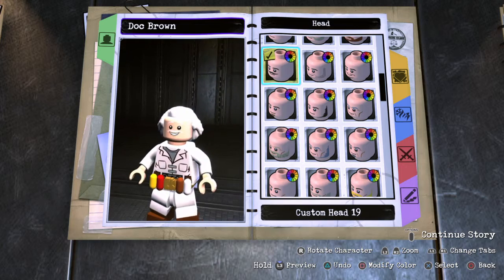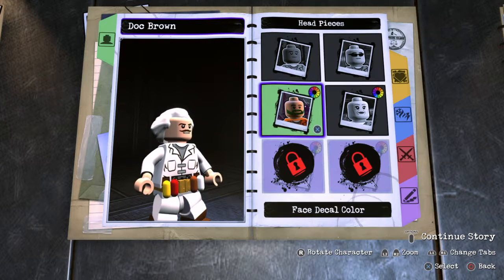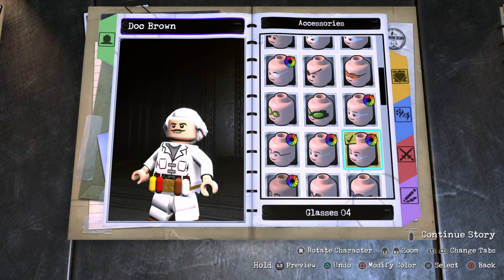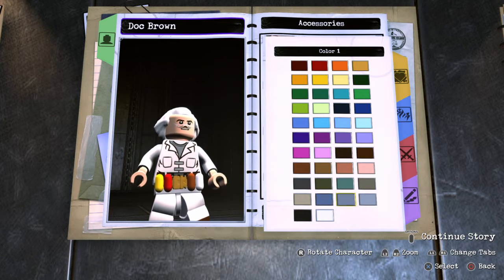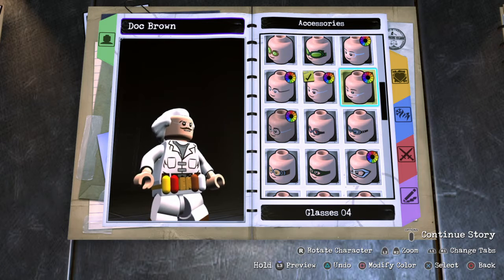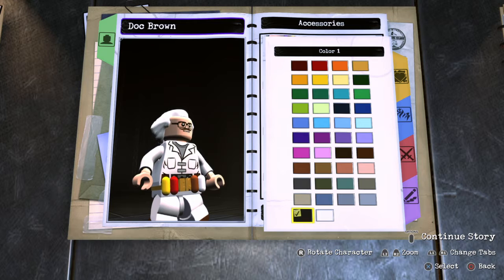Boom, right off the bat — mustache. Easy. Slap on some brown. Let's get him some glasses. They're like that. Just black, I guess. I mean, that one's more accurate, but it kind of looks weird, so I think we're going to go with these.